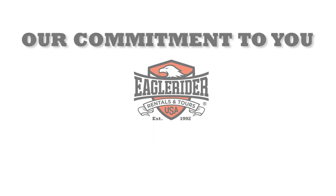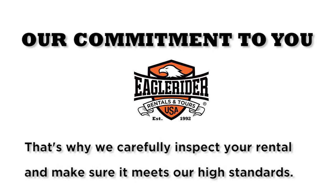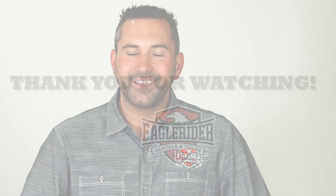Our commitment to you: Eagle Rider cares about your safety and we want you to enjoy your ride. That's why we carefully inspect your rental and make sure it meets our high standards. We look forward to seeing you out on the open road. Safe travels!